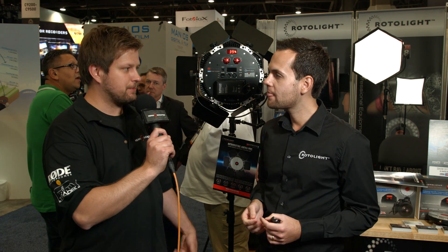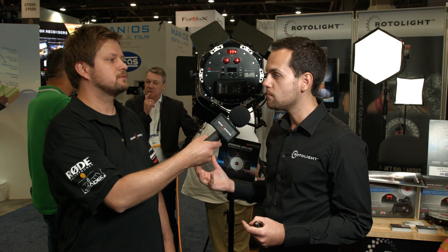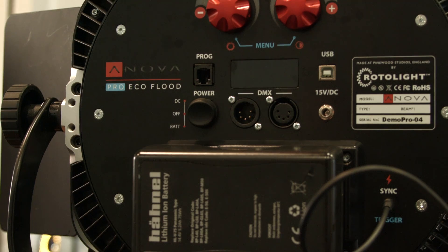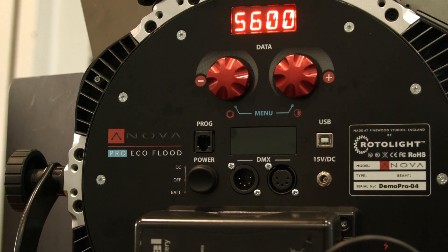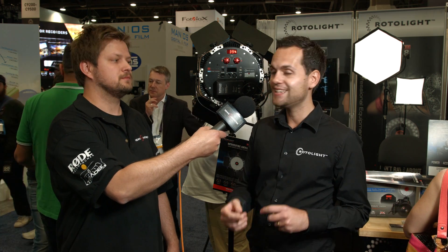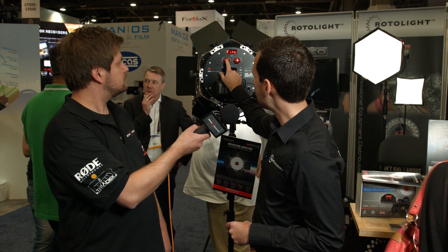Power is a standard V-lock. This is one of the most efficient LED lights on the market — a lot of LED lights use 100 watts or more, but we're only using 48 watts. On a tiny 98Wh battery you genuinely get two hours at 100% power. It's very color accurate: CRI 96, skin tone 99, TLCI 91.